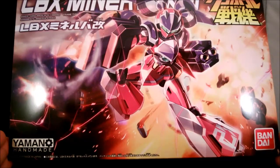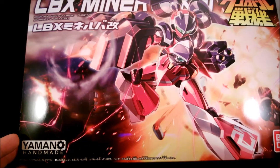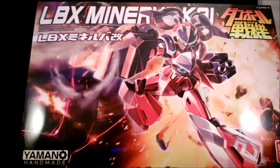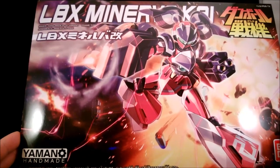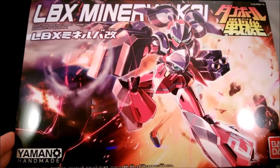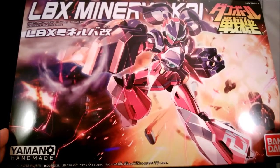Hello everyone. I haven't done a review for a long time, but here is one. This is the Danbo Sengke LBX Minerva Kai from the Danbo Sengke W series. As the name suggests, this is the Minerva custom. The original Minerva is one of the three protagonist units, and halfway through the storyline they have to go to space, so all three got an upgrade. Two were completely replaced, while Minerva got an upgrade to become the space-worthy Minerva Kai.